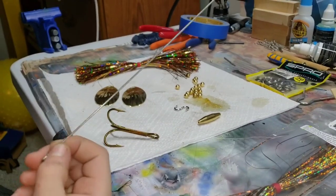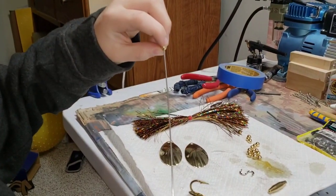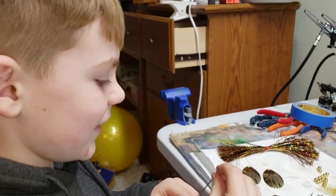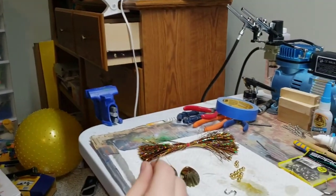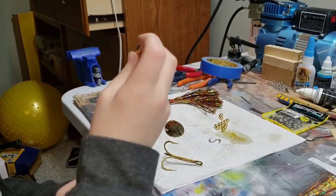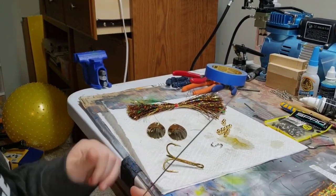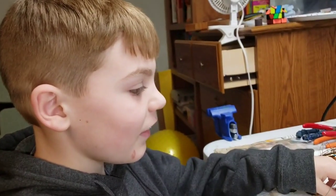Alright, just walk you through how to make one of these. So you take your wire. You can add two, three, or four beads — whatever you want. I'm going to add three. It really doesn't matter; it's whatever you want your bucktail to look like. Then you add the body. That's pretty heavy. That's looking pretty sick right now. Now we got to add our blades. You know what you've done wrong? What did I do wrong? You forgot your blades.